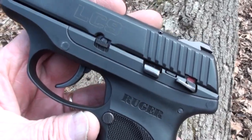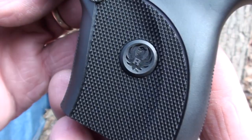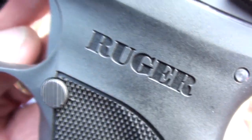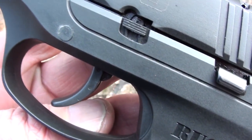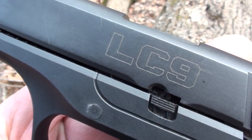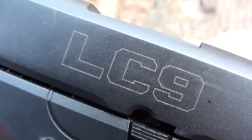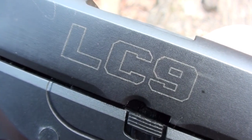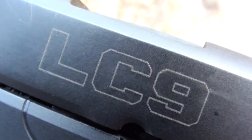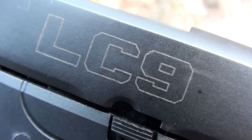So there you have it — the LC9 close-up. We like to give you a really good picture of anything we have here on the compound, whether we're going to have it for a long time or just temporarily. If you look at this gun — I gave my impressions in the first video and we'll be doing more with it. So far I like it: it's not had a malfunction, it's shootable even for my really large hands. You'll be seeing more of it. I'm glad you came out today for the close-up of the Ruger LC9. Life is good.